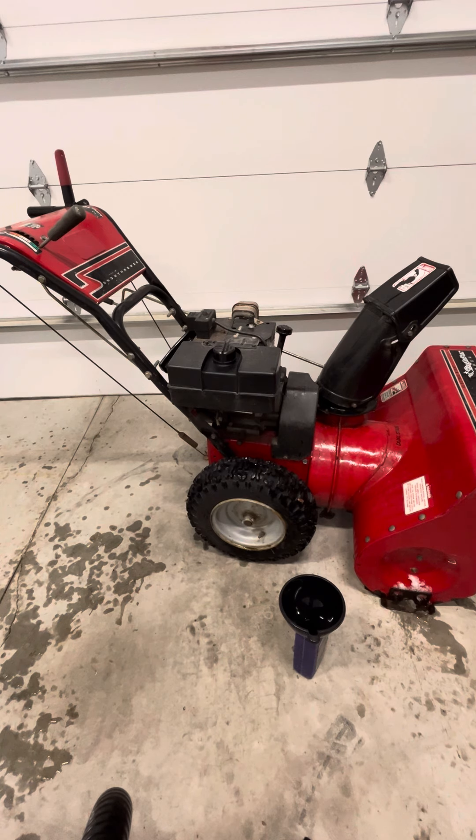I hope this video was helpful. Super easy and simple to change the oil in your snowblower. Go ahead and smash that like button and subscribe — it really helps me out. You guys have a great day.